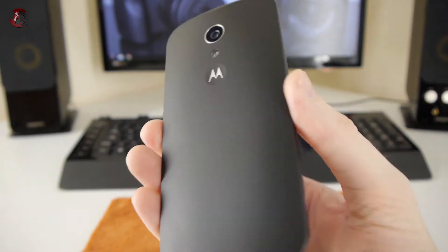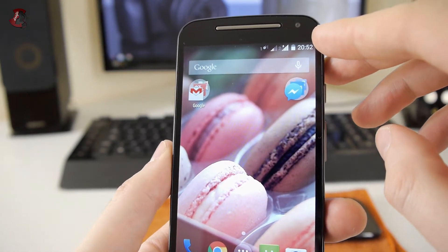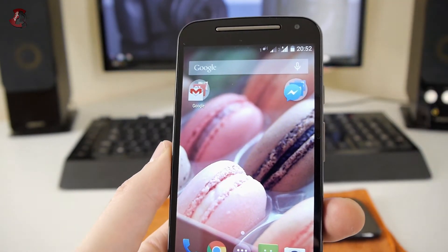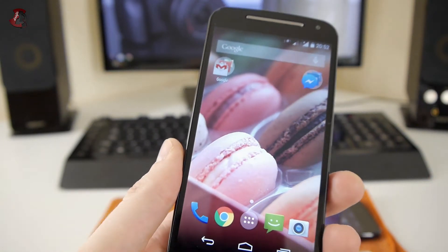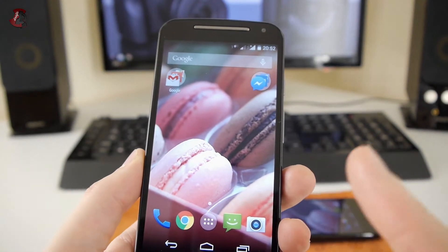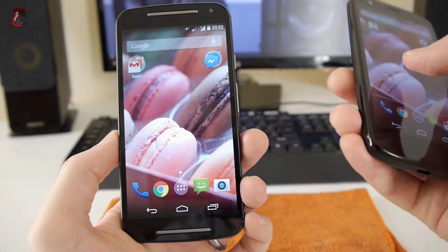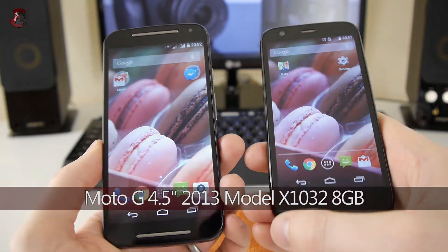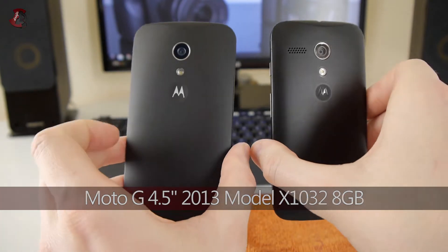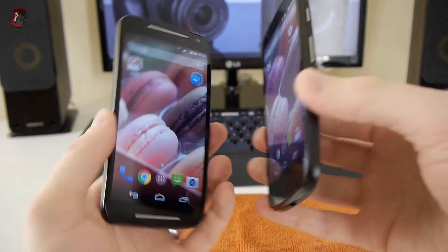So this is the Moto G 2014 model — this year's model. You might notice on the top that it's the dual SIM model; I purposely put in two SIMs to show you. I didn't put in an SD card, but it's also possible to put in micro SD cards. In comparison, the older model is a slightly smaller phone — not by much, but the new one is bigger.